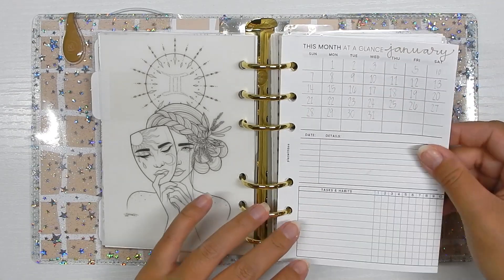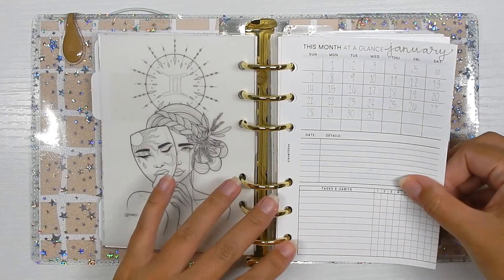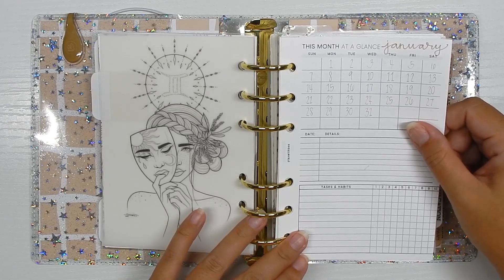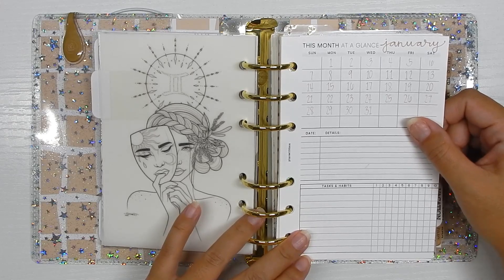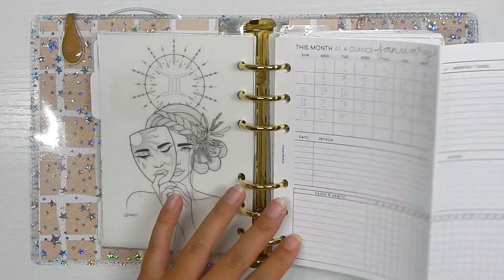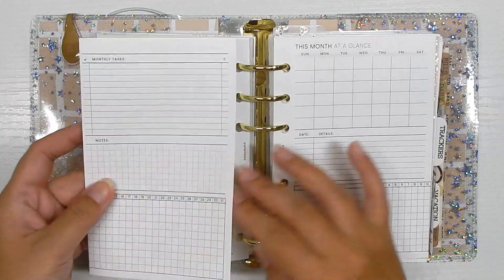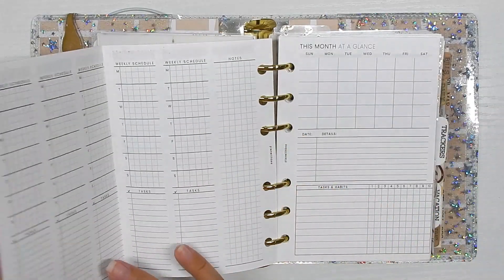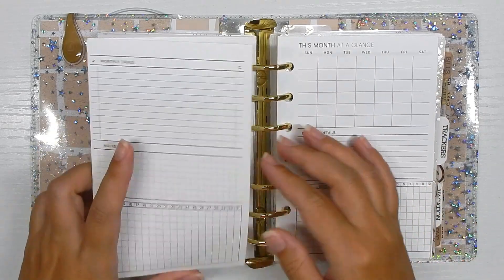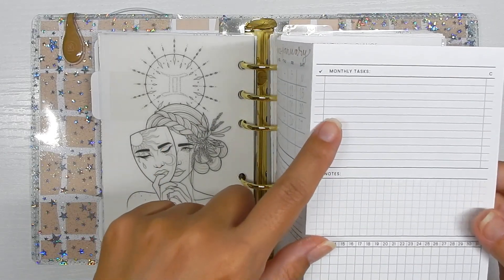Moving into these inserts — I should have printed three instead of just two, but I wanted to test them out first. These are from Plan With B. I'm just testing these for the beginning of the year because these inserts could knock out two or three sections in my planner. It is a fold-out — I don't care for fold-outs too much, but if it can eliminate some things, so be it.